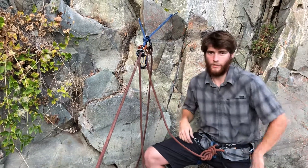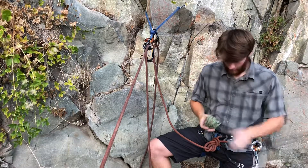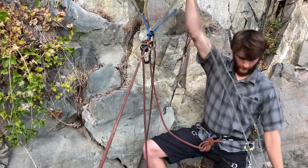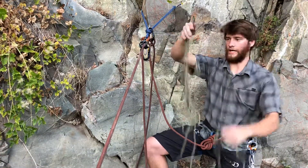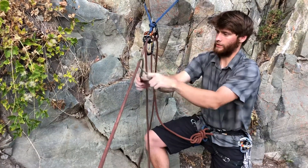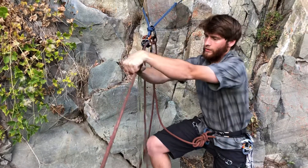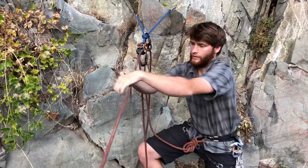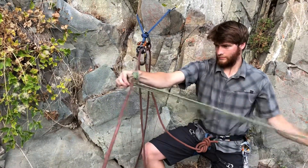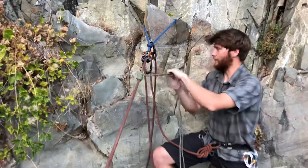First thing I'm going to do is grab my cord. This is why I always carry cord with me — this is roughly 20 feet of 6mm cord. I already have it split in half, so I'm going to take the middle part and put a friction hitch on it. You want either a Klemheist or a Prusik hitch; I'm going to use a Klemheist. There we go — I can check if that's biting, and it is.